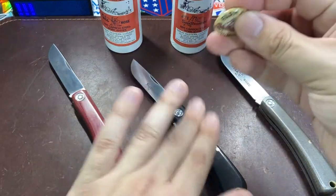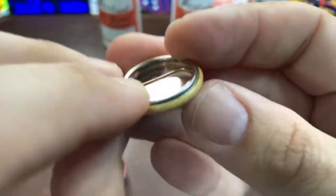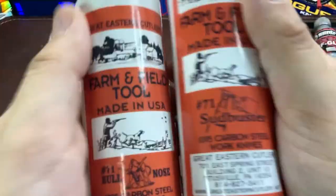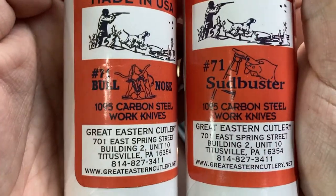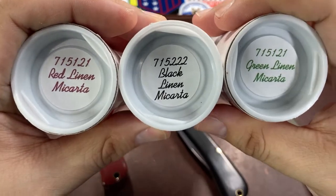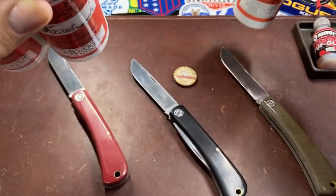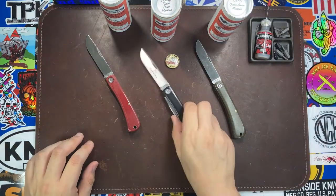The Sud Buster also came with a button. You can also see the difference in the tubes between the two models — Number 71 Bullnose versus Number 71 Sud Buster — with different model numbers marked there, but not a whole lot of difference besides that.